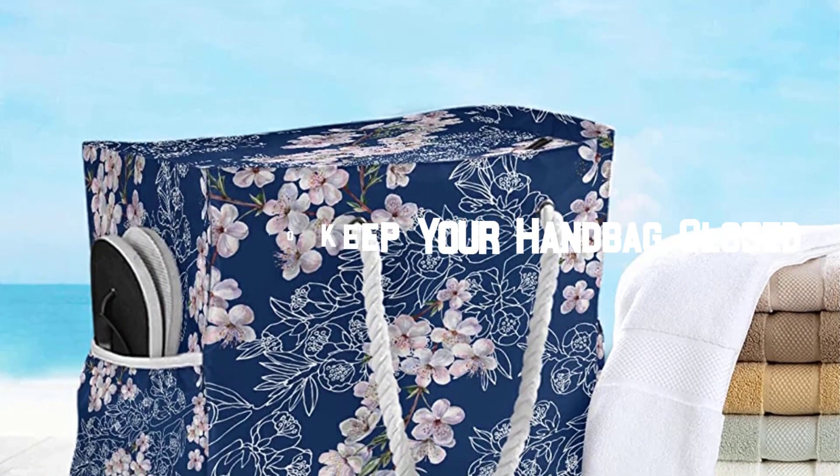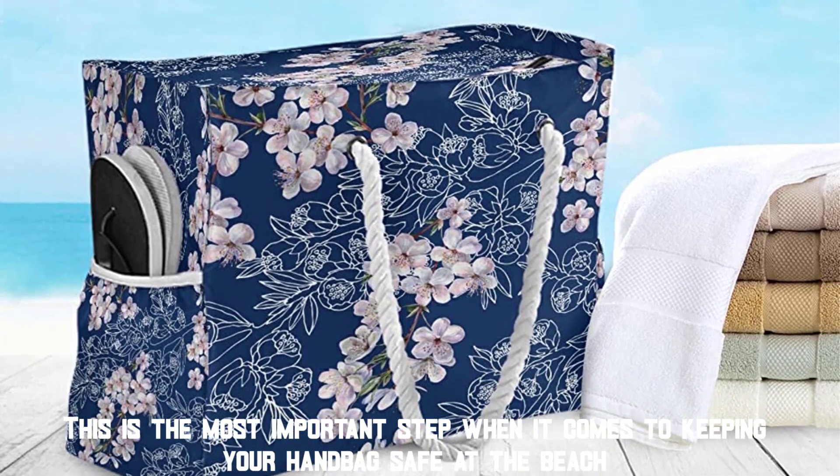Make sure to keep your handbag closed. This is the most important step when it comes to keeping your handbag safe at the beach.